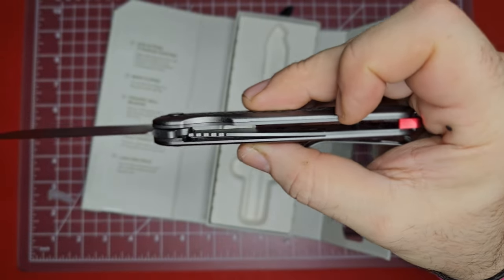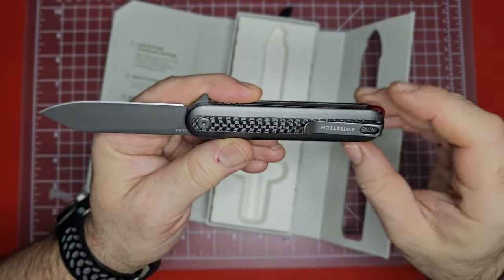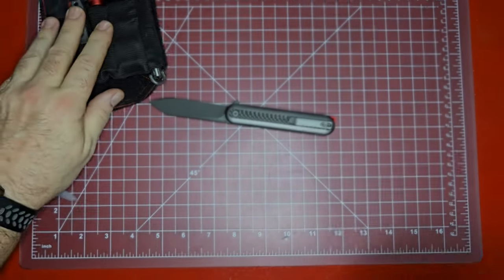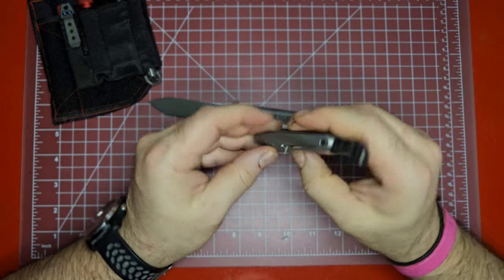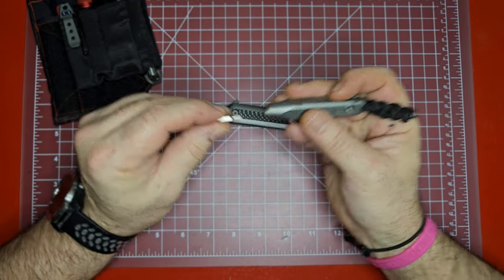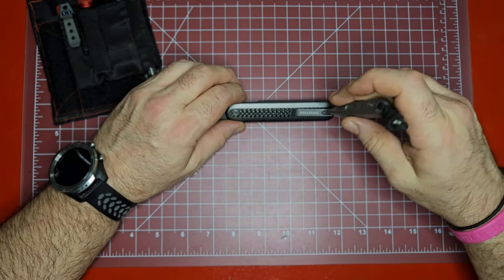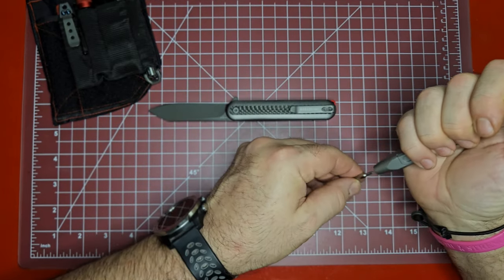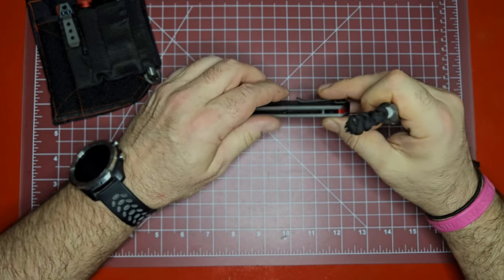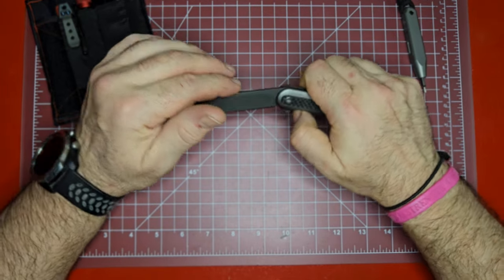The liner lock looks like it's got maybe 45-50% lock-up - not bad. I'll have to check the hardware because I always estimate it and I'm always wrong. Let's see - the pivot is a T8, and the hardware looks like T6. I'll verify that because apparently I've done a poor job of getting that right in a few videos and I've had people correct me in the comments.